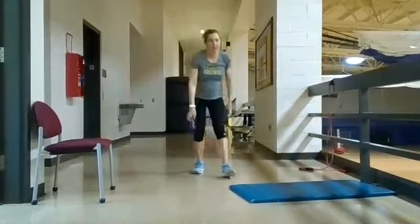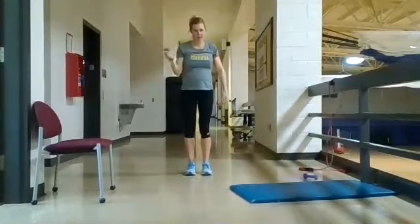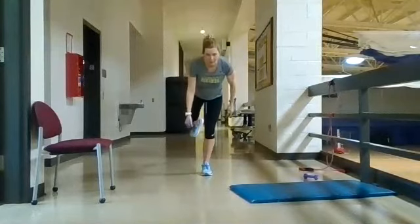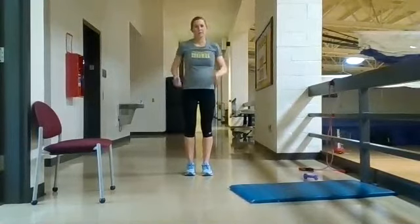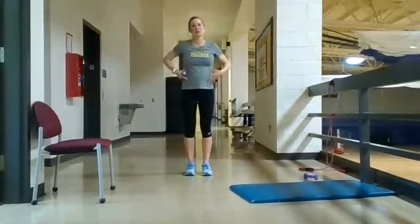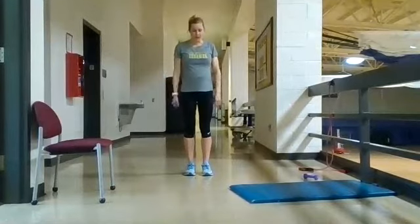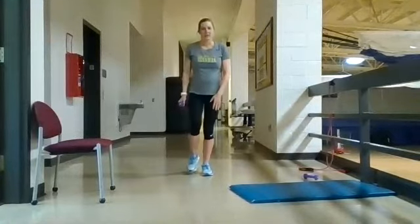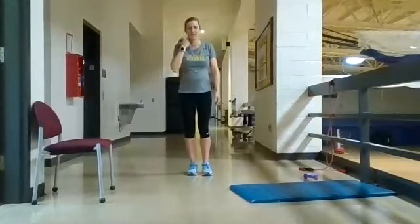For the single leg RDL, you're going to have one weight in your hand — in the opposite hand of what you're reaching towards. The main thing is you want to keep your hips squared forward, so you need to keep your core tight to maintain appropriate posture. The leg you're standing on can be slightly bent as well.